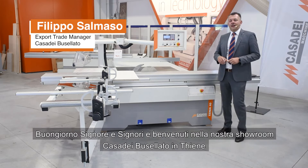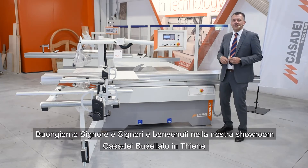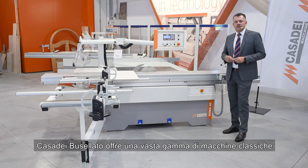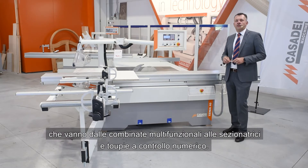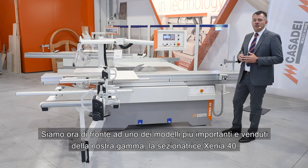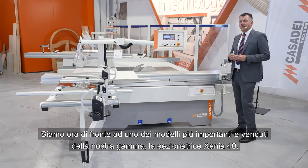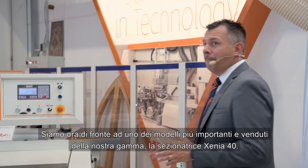Good morning ladies and gentlemen and welcome to our Casadei Busalato Tiene showroom. As you know, Casadei Busalato offers a wide range of classical machines ranging from multifunctional combined machines to panel saws and numerical control spindle molders. We are now in front of one of the most important and most sold models of our range: the Xenia 40 panel saw.